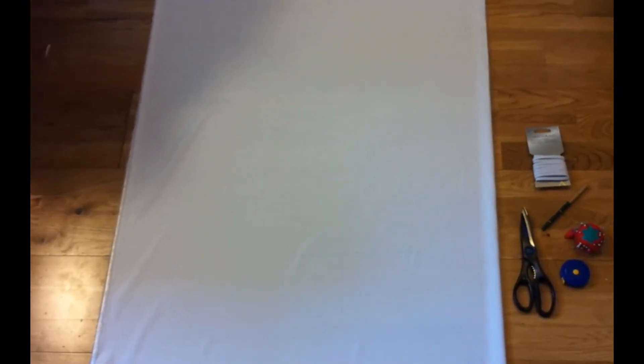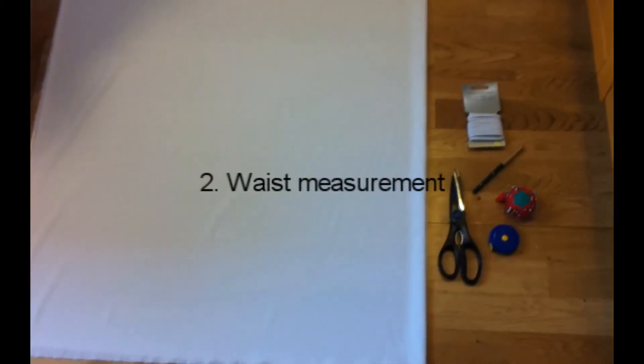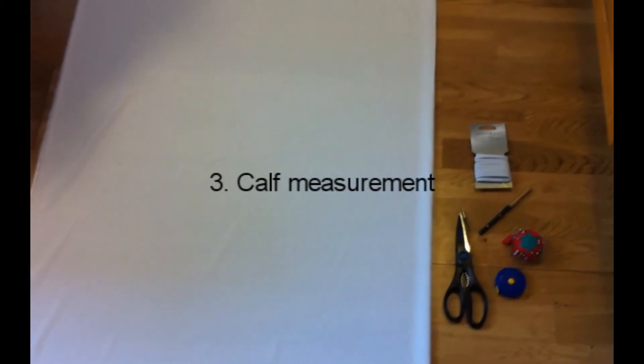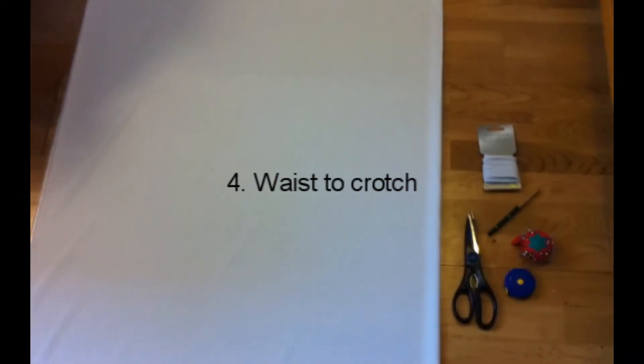I'm going to need four measurements for this. The first measurement is the length I want the leg to be. The second one is the measurement of my waist. The third one is the measurement around my legs where my pants are going to stop, so about pretty high up on my calf. And the fourth one is from my waist to my crotch area. So those are your four measurements.